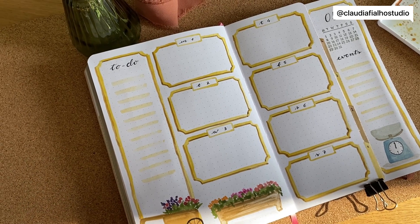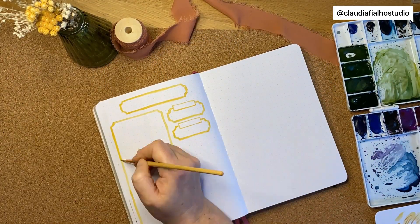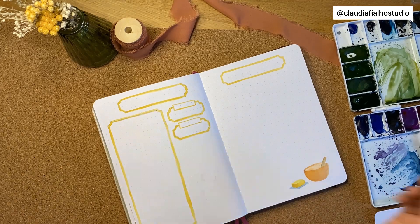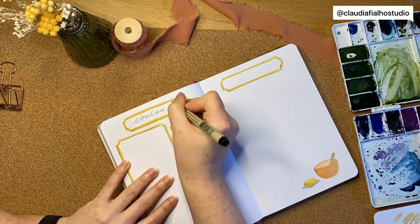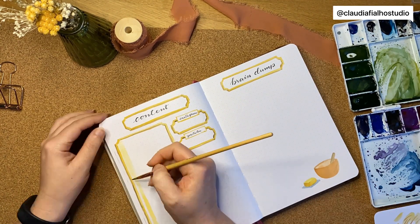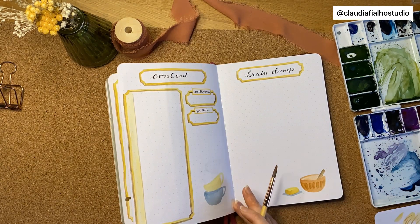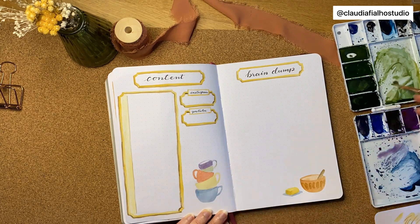For the next page, we're setting up the content page and the brain dump. For the brain dump, I added a bowl with a wooden spoon and some butter — brain dump, mixing, baking something, you know! Then I added a stack of teacups. Maybe I should have made them a little bit bigger, I'm not too sure, but I think they look really cute.